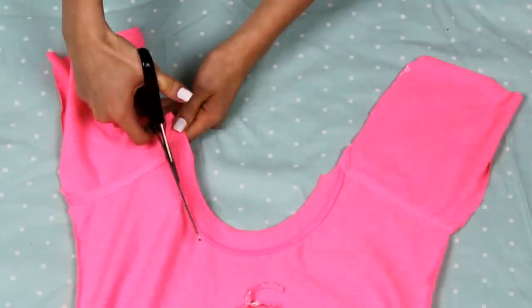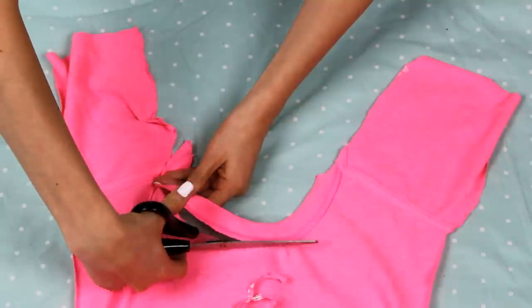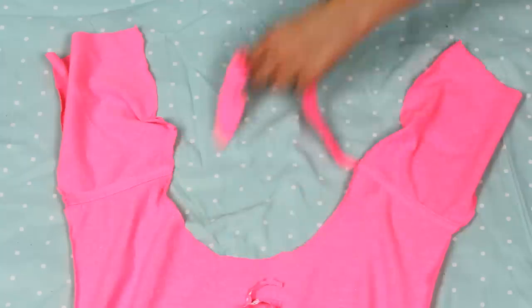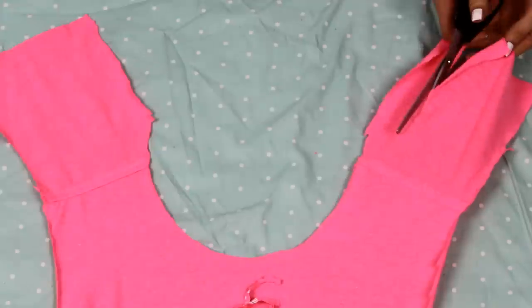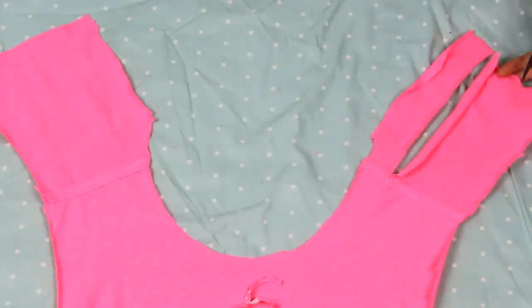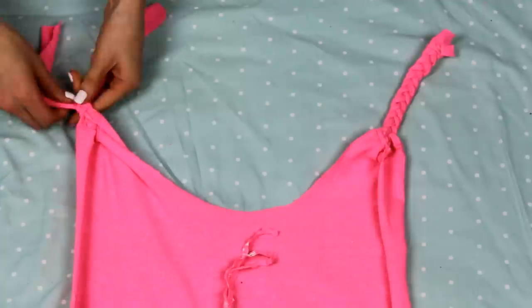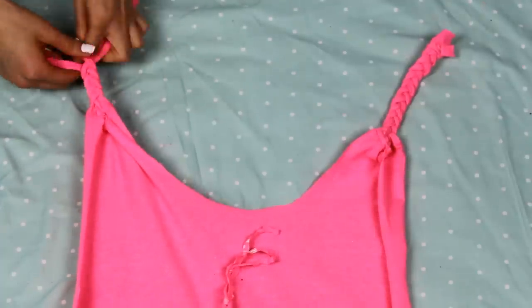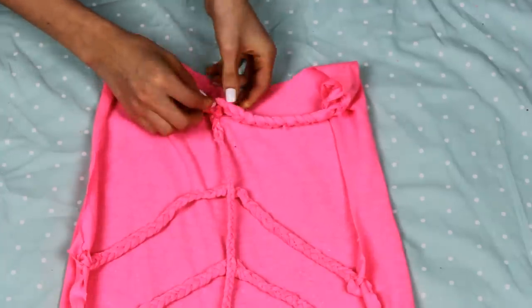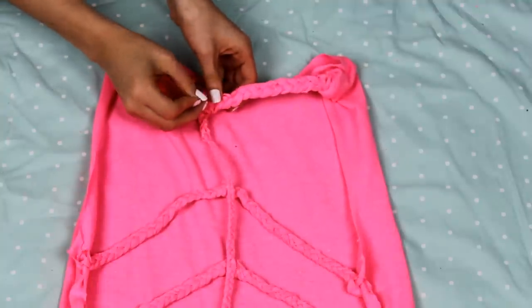Cut off the collar first — cut off at least an inch around the collar to give yourself some room, then cut the sides into three strips and braid. Lastly, just join your new collar braids together with the middle back braid and then you are done — just sew them together with a couple stitches.